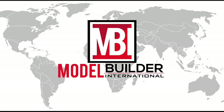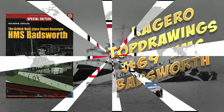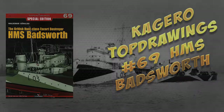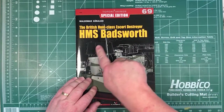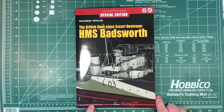Today we're going to have a look at a book from Kagero. This is part of their Top Drawings series. This one is on HMS Bladsworth - Top Drawings Special Edition number 69 in the series, covering the Hunt-class Escort Destroyer HMS Bladsworth. Text is in Polish and English.